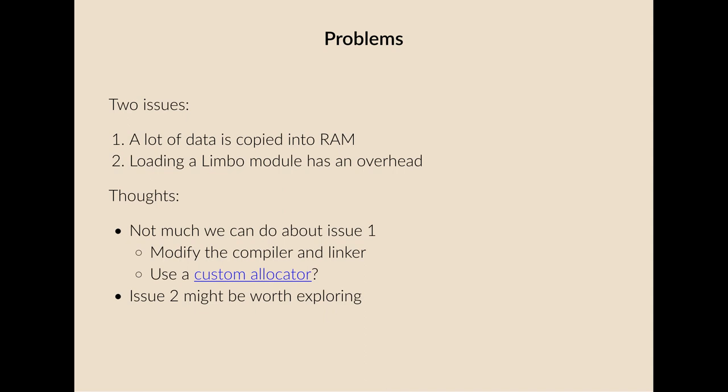When you consider these issues, what can we do about them? The first one we can't immediately do much about — you could modify the compiler and linker to change where code and data live, or use a custom allocator to reduce memory allocation for common kernel operations. But looking beyond that, the second issue is worth exploring. If you can reduce the overhead for loading Limbo modules, you might be able to squeeze an interesting system into the available memory.